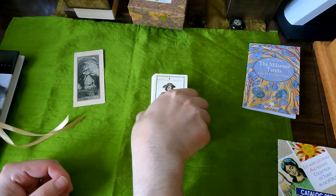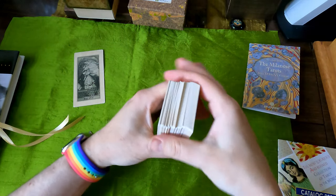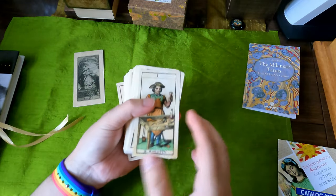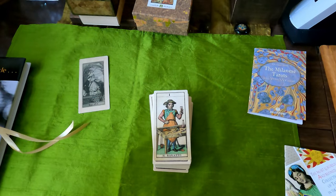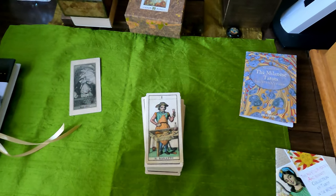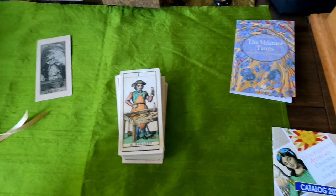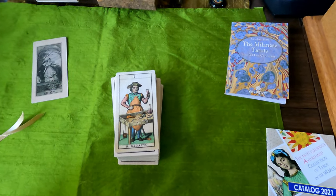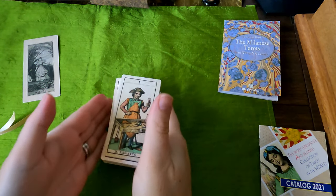They're actually fairly light. There's the thickness of the deck. Let's look at them and go through it. Someone had asked about comparing the parent Tarot with this.